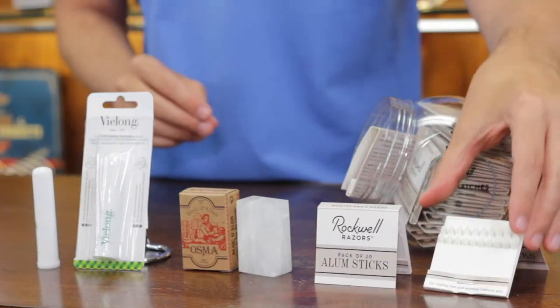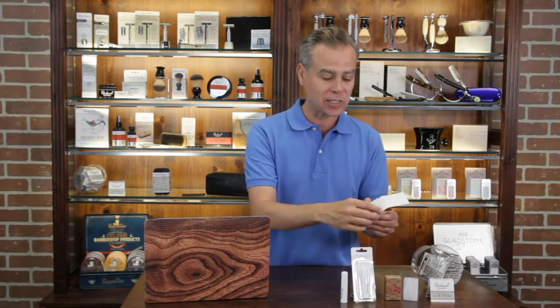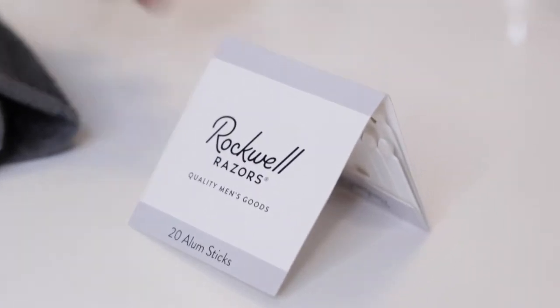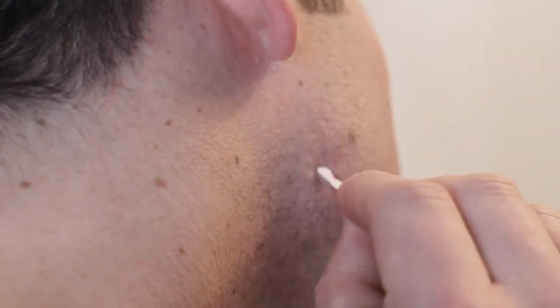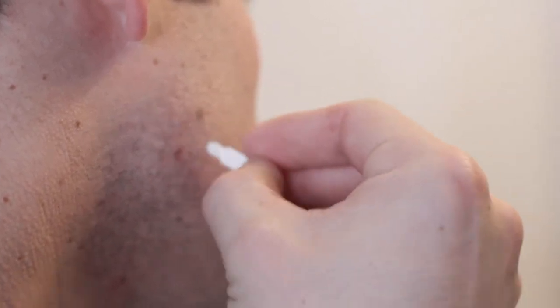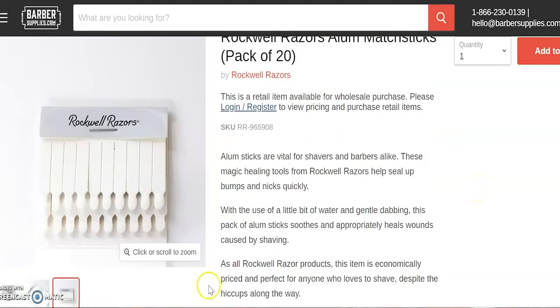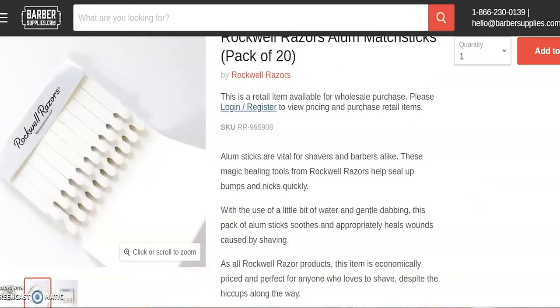The final format, and frankly my favorite, are the alum matches or styptic matches, also known as nick sticks or nick matches. It's the same element, except it comes in this great little matchstick format. You can't light a fire with these — they look like matchsticks, but they're not. You just apply it to a nick or cut. It takes a little bit of moisture or water to activate, and when you apply it, you feel that little sting and then the bleeding stops and you're good to go.